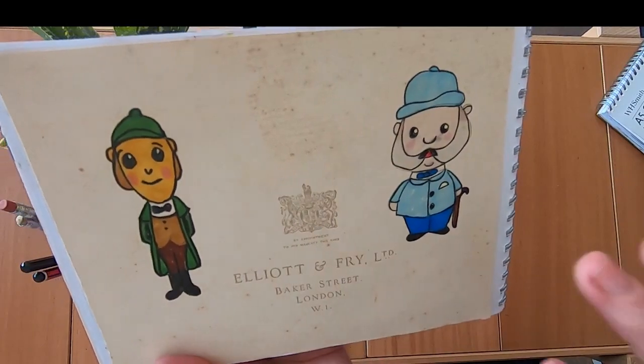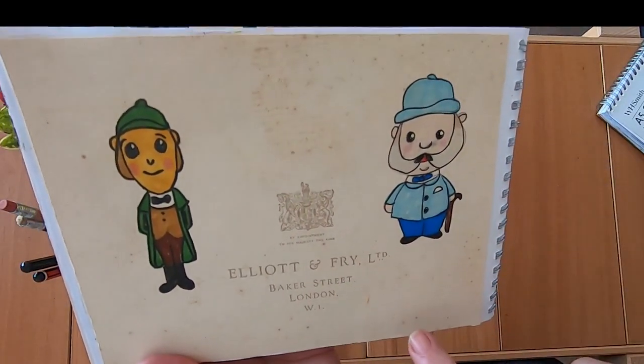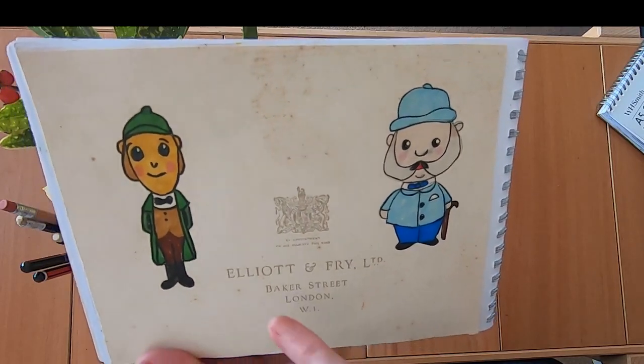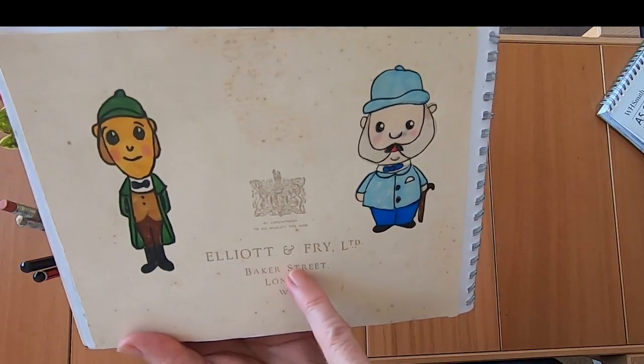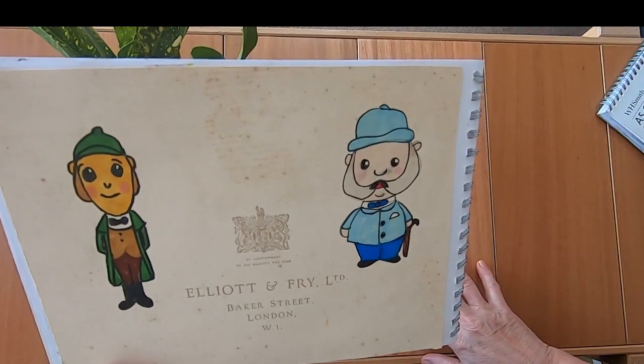I had this piece of paper from an old lot of photographs — this was one of the backing papers off a photograph that had fallen off. It's Elliot and Fry Limited, Baker Street, London. So I thought I will draw Sherlock Holmes and Doctor Watson on there.